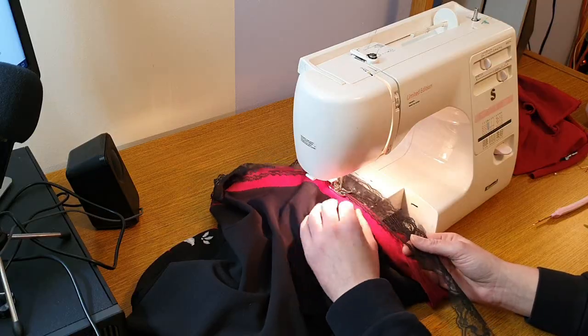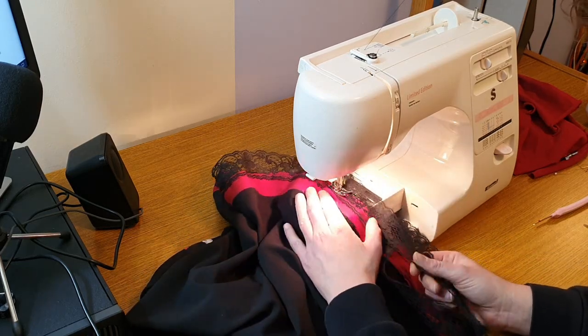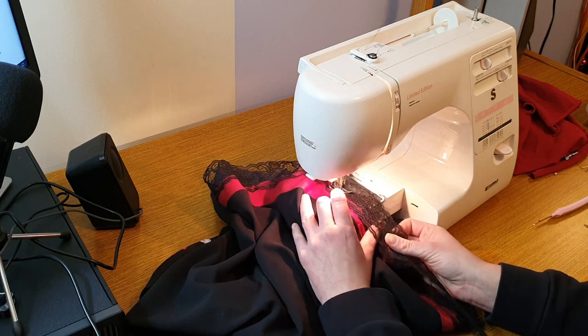After that I decided to add a piece of lace, and we're all finished.